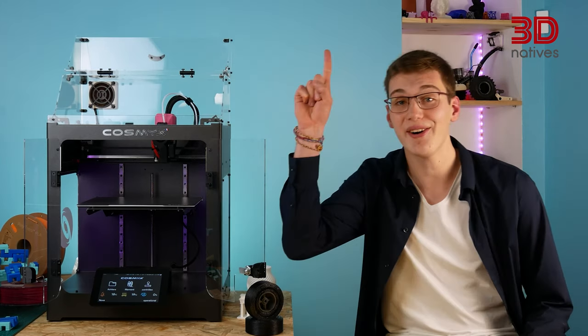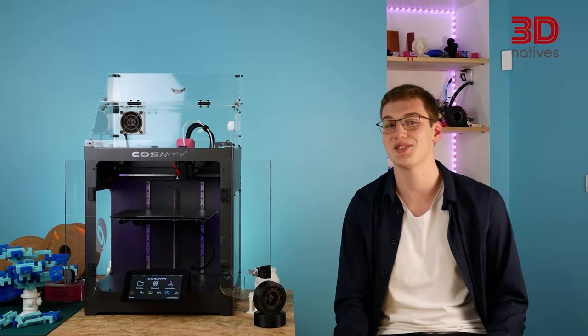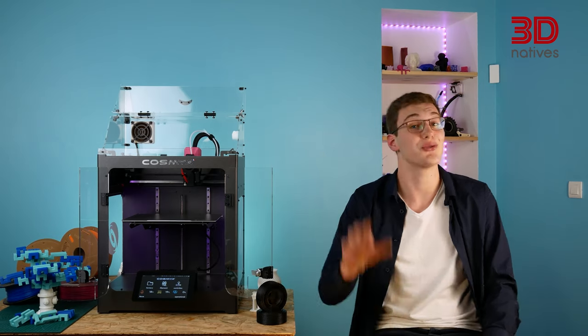Read our written article here to find out exactly how we got to this score. To discover other 3D printer tests we did, click here. See you soon for our next test on the 3D Natives Lab.